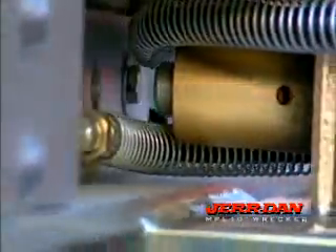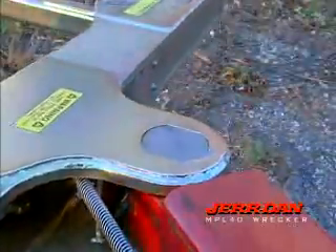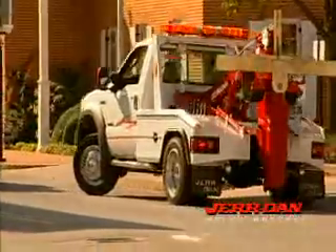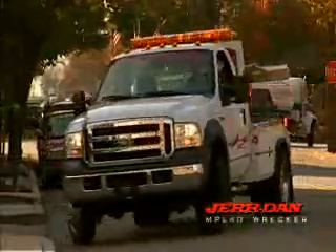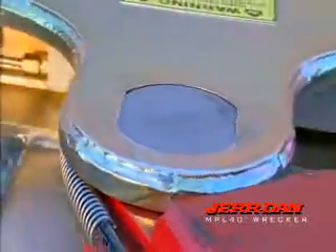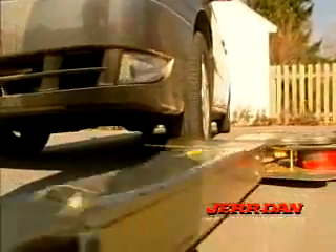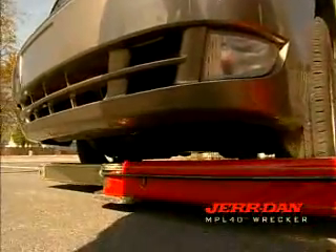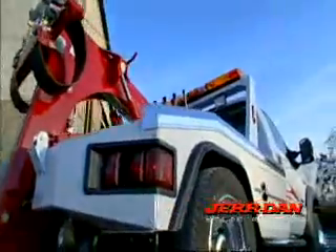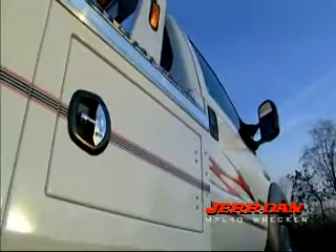The crossbar also has a self-centering, friction-adjustable feature that holds the bar in place, keeping it straight as you position the bar under the vehicle. With the Jourdan MPL-40, the details make the difference. No-lube pivot joints mean maintenance-free operation through the life of the vehicle. The crossbar's design gives you excellent ground clearance, which helps prevent damage to the undercarriage of the towed vehicle, especially the oil pan. And a large passenger and driver-side toolbox gives you enough room for all your tools.